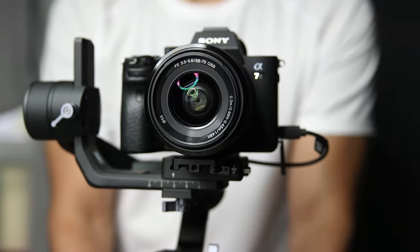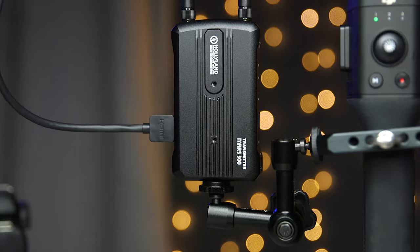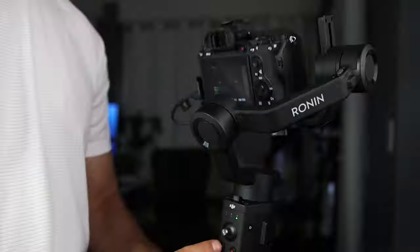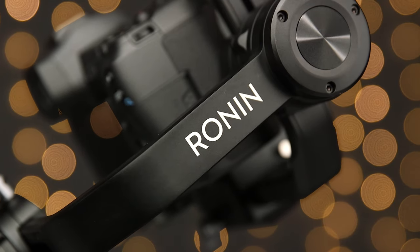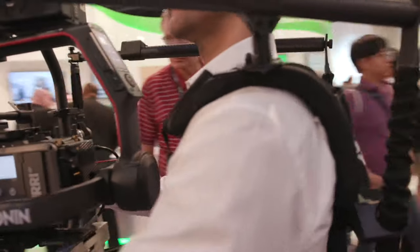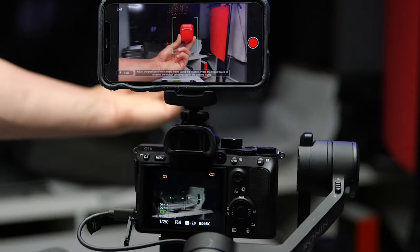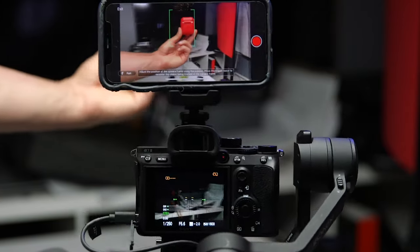Today we're going to take a look at the DJI Ronin SC. You may have already seen my review of the Ronin S, where I also discussed seeing and playing around with the Ronin II. Both are great gimbals, but the issue some people have with them is that they're a little big and heavy. What's great about the Ronin SC is that DJI packed some of the great features of the larger gimbals into a smaller and lighter system, and they also added some fantastic features that I didn't really expect at this price point.